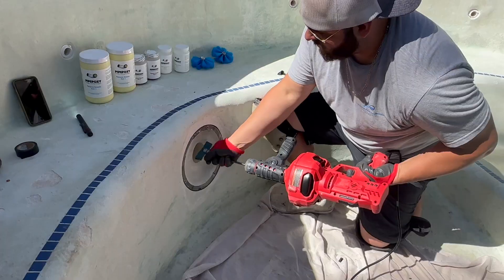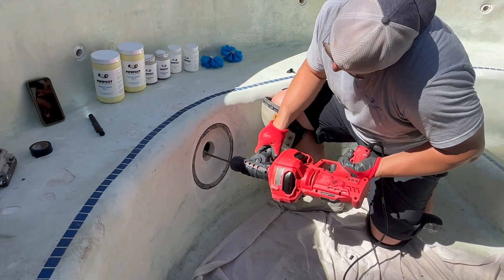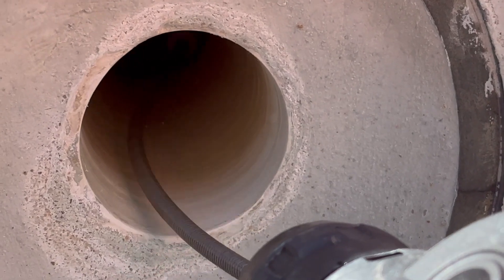Next, we're going to take our sanding disc and prep the pipe. This pipe is leaking a couple of feet back, so we're going to clean it out and get it nicely shaved, primed, and clean and ready to accept the Pypoxia product.